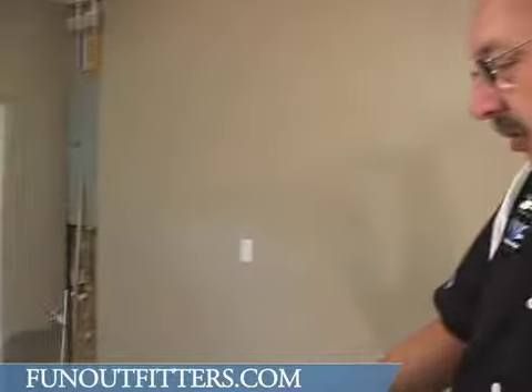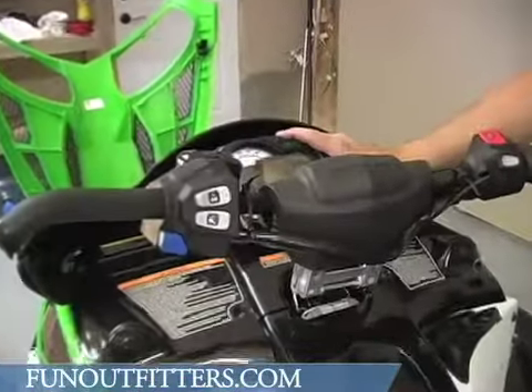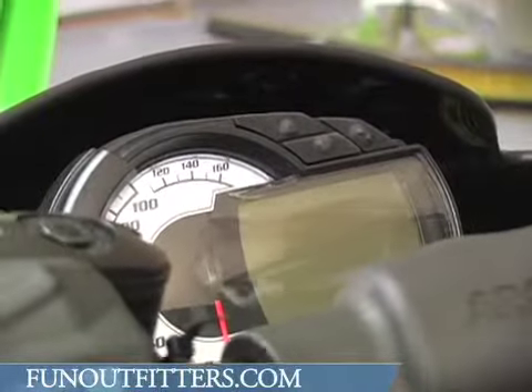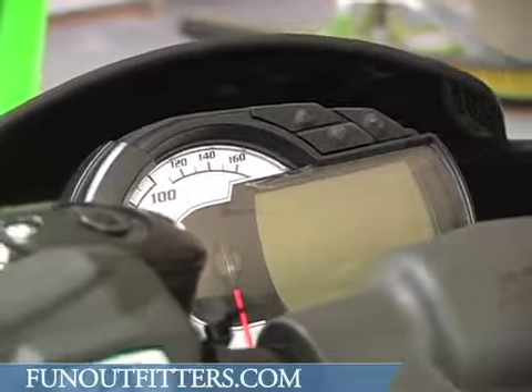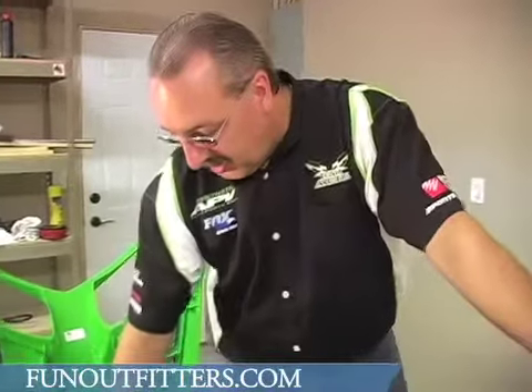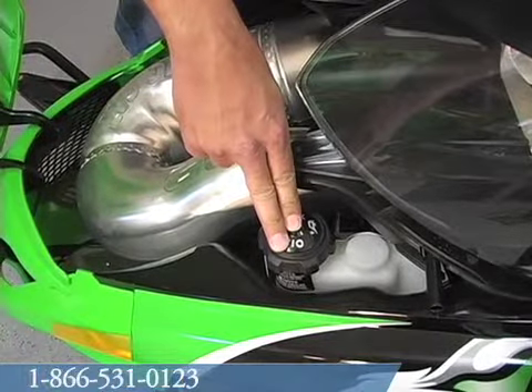There is a low oil light located in the gauge cluster that will illuminate when you're getting low on oil. When your snowmobile gets down to a low oil condition, there's a sensor located inside your oil tank that will tell you that your tank is going low on oil.